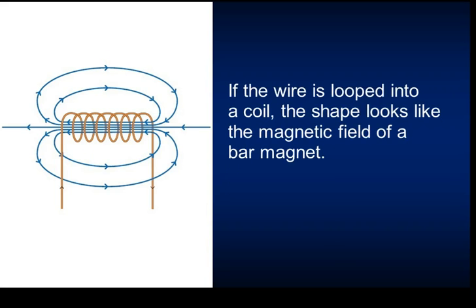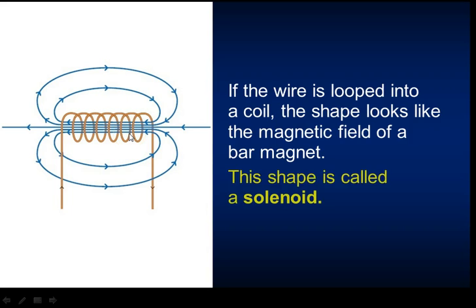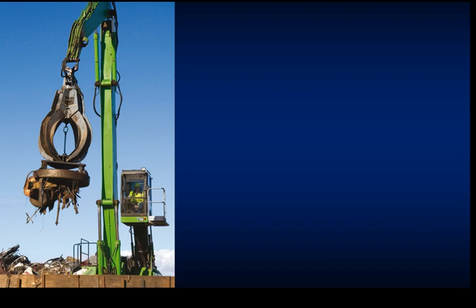A more useful configuration is when you actually loop the wire around. It takes on a much stronger magnetic field, similar to a permanent bar magnet. The strength of the magnetic field in this region is much greater than with concentric circles alone. This shape is called a solenoid, and it's worth having that in your head if it comes up in the exam.